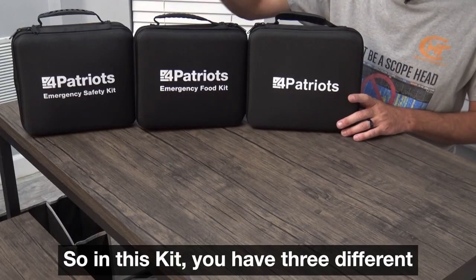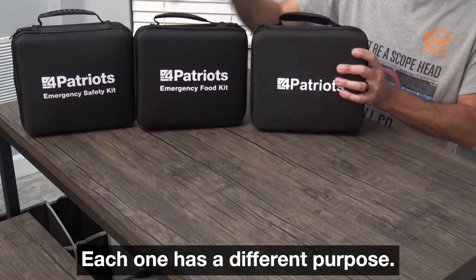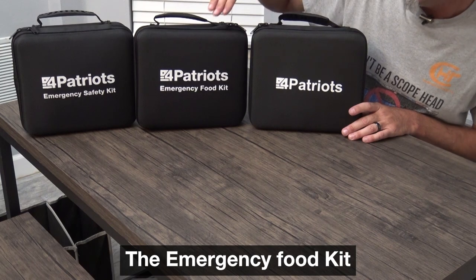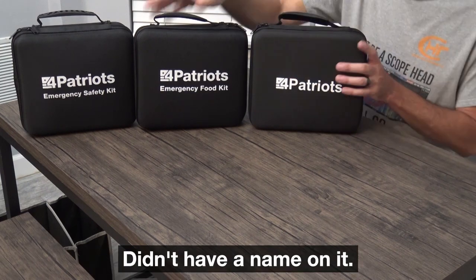In this kit, you have three different zipper cases. Each one has a different purpose: the Emergency Safety Kit, the Emergency Food Kit, and another emergency kit that didn't have a name on it. Let me show you why.